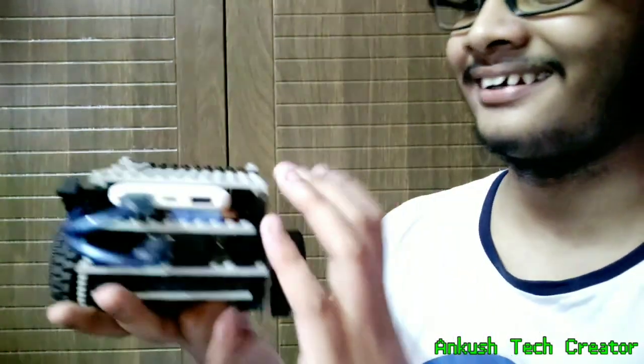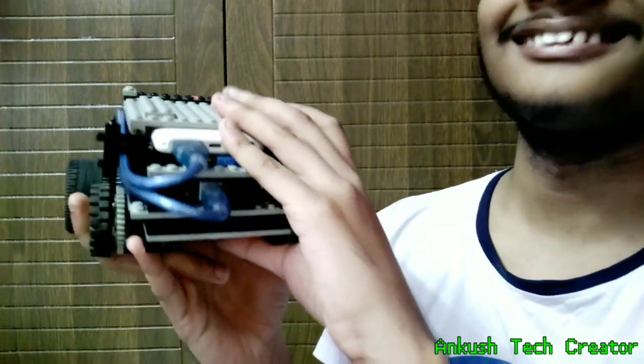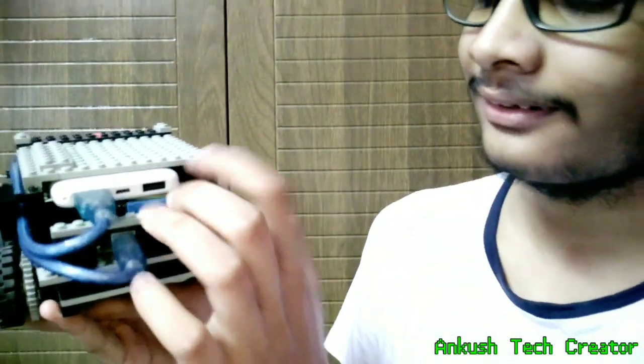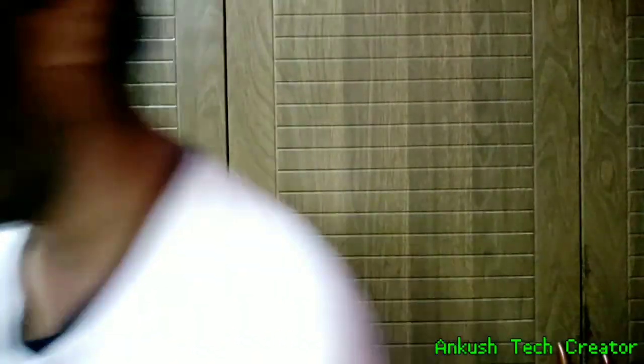It is also made from Lego — everything I make is made of Lego. It has the same Arduino and motor driver, and it is powered by the same power supply, which is a 5,000 mAh power bank. It has four wheels which are run by two motors. That's basically the hardware.